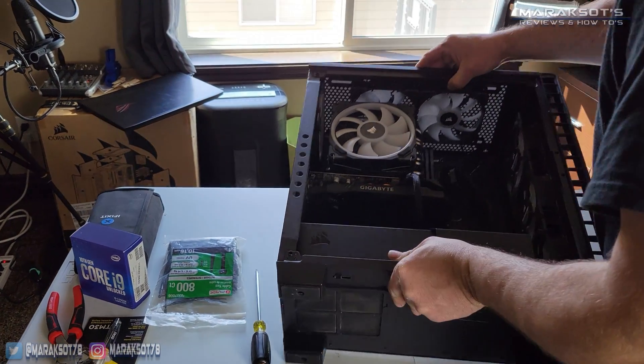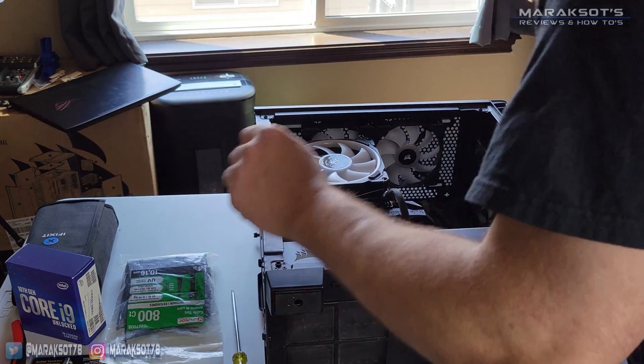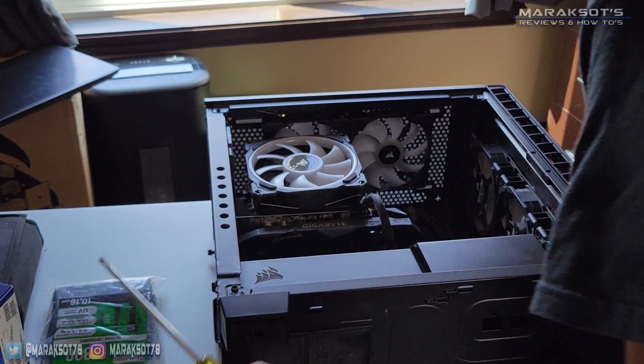Once you've removed your side panel, you'll want to lay your PC down on a table or something, and we can now remove our CPU cooler.